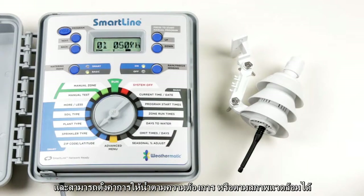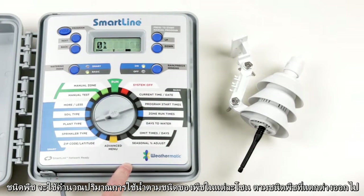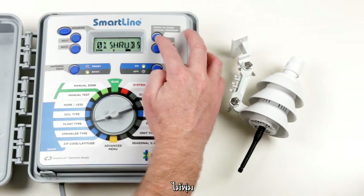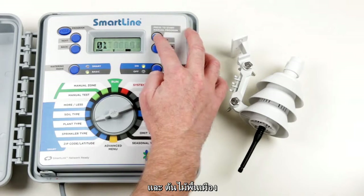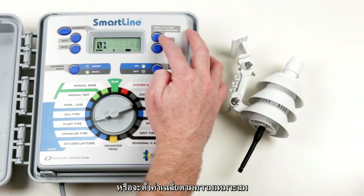Plant type is used to calculate the amount of water used in each zone based on different types of plants: cool season turf, warm season turf, shrubs, annuals, trees, and native plants. Alternatively, this can be set by entering a crop factor.